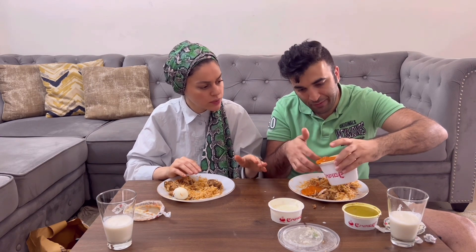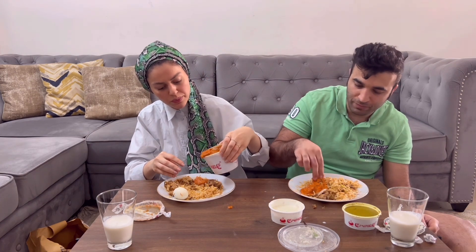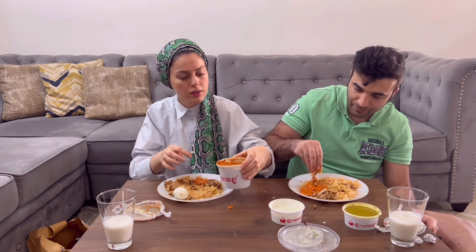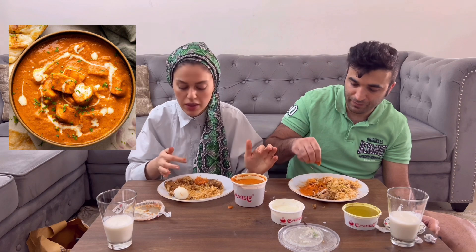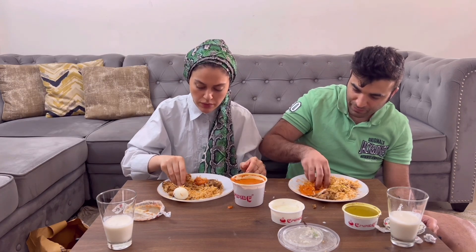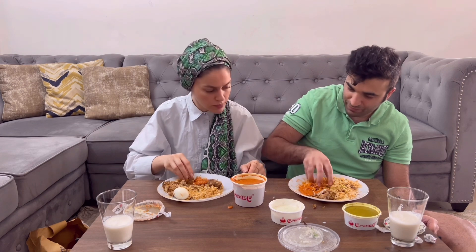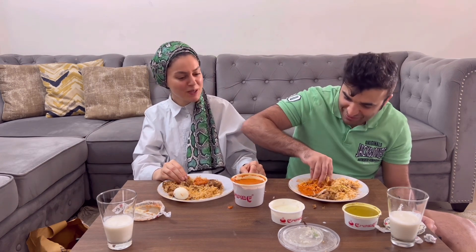I think it's too hot. Let me try — it's too good! This is chicken and butter paneer — it's my favorite. You will do like this, look. Really, you have to do like this, then that's enough.